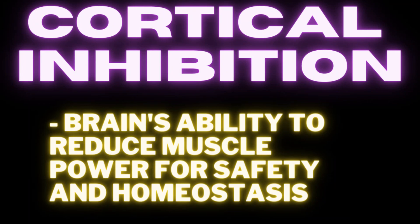Here's a basic definition of cortical inhibition — the video goes into more detail — but basically, it's our brain's capacity to turn down the dial on muscle power for safety. It's pretty much our body's way of saving us from ourselves, which is actually pretty cool.